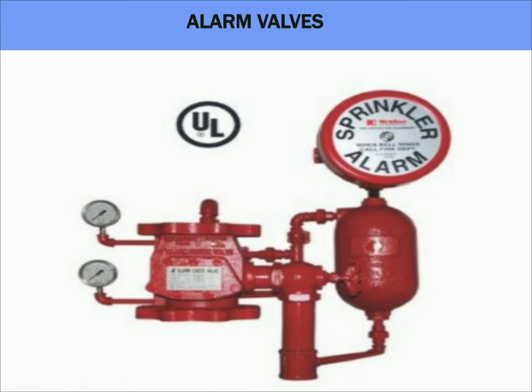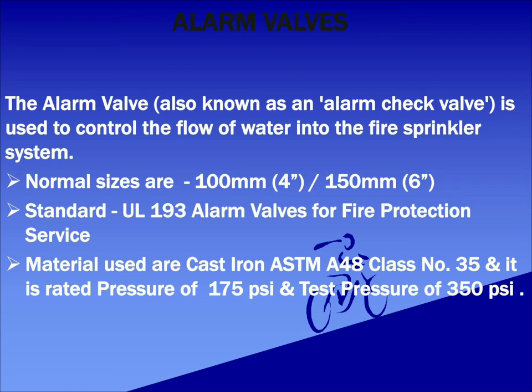Other major accessories are alarm valves. The alarm valve, also known as alarm check valve, is used to control the flow of water into the fire sprinkler system. This is accomplished by providing a check valve that is closed when the water pressure on the fire sprinkler side of the valve exceeds the water supply pressure. When the pressure equalizes or falls below the water supply pressure, the valve opens enabling water flow. The alarm valve helps maintain the water pressure within the automatic fire sprinkler system, reducing the possibility of false alarms. Normal sizes used are 4 inch (100mm) and 6 inch (150mm). Standards followed are UL 193; material used is Cast Iron ASTM A48 Class 35, rated for 175 PSI with a test pressure of 350 PSI.